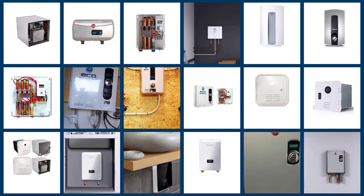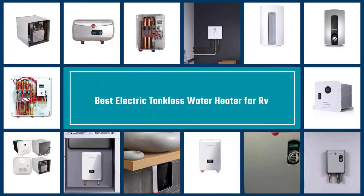Here are the five best electric tankless water heaters for RV, so let's dive into the video.